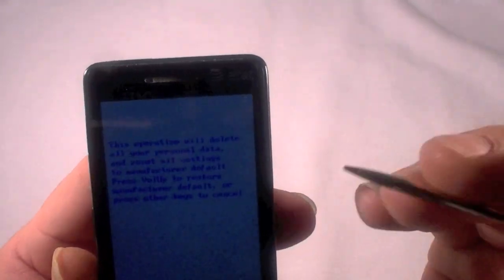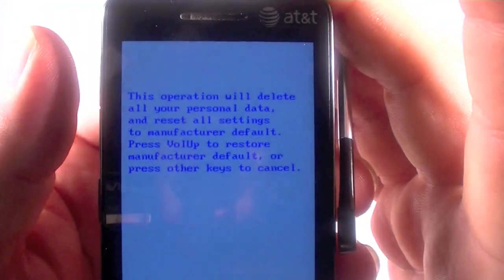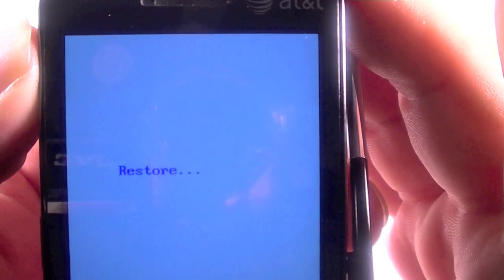It says here: this operation will delete all your personal data. Press volume up to start it out. Alright, we're pressing volume up now.